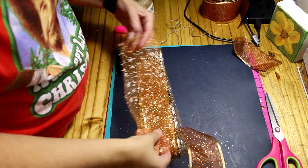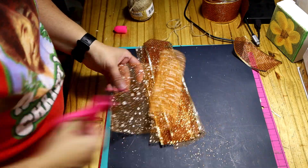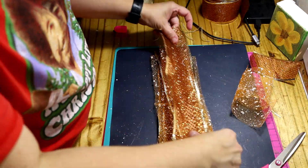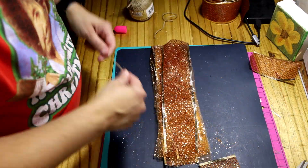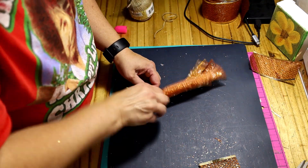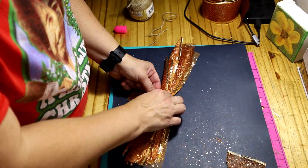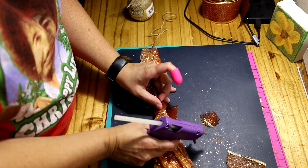I tried to do that kind of ribbon where you fold it this way and fold it that way and back — I made a total mess. So then I decided to try a different approach. It's not perfect but it looks a whole lot better than the first one I tried. I actually like how this one looks once I get it on the wreath. Glitter everywhere again! Oh well, as long as it looks pretty it doesn't matter. I just had a lot of cleanup to do afterwards. I tied it together and then got something to cover up the jute stuff in the middle.